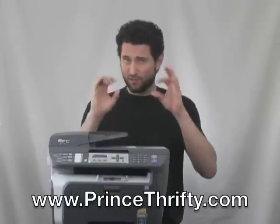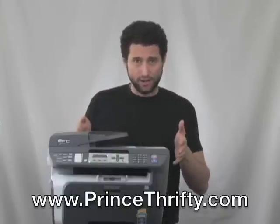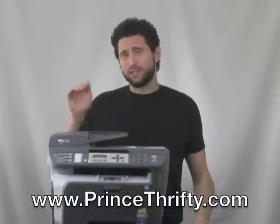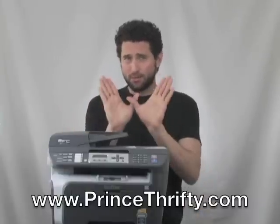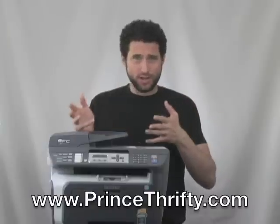Laser meaning that the text is of a very high quality, it's very readable. I propose this device right here. This machine is great. This is the Brother 7840W. W stands for wireless. On a base level, this thing is cool because you can just print wirelessly from your PC or your desktop or your tablet, but it has a lot of other interesting cool features too.